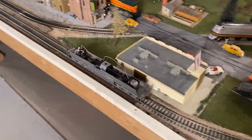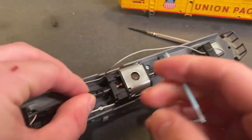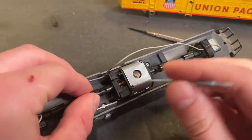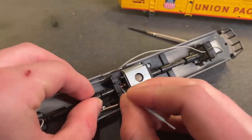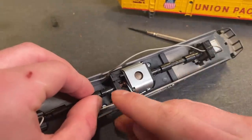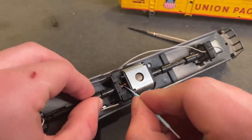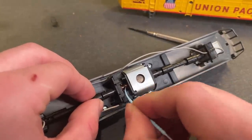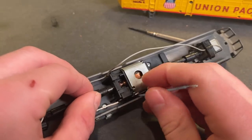The first thing I want to attend to is the commutator. These are kind of one of the weaker points of these old AHM locomotives — they get dirty really easily. It's just because they made the gaps a bit smaller in comparison with other manufacturers, but I find that these can get full of carbon and develop pretty severe arcing issues.